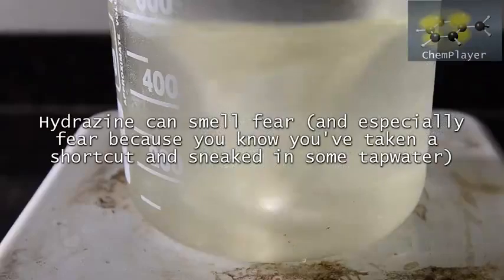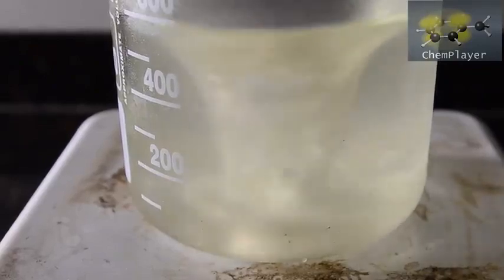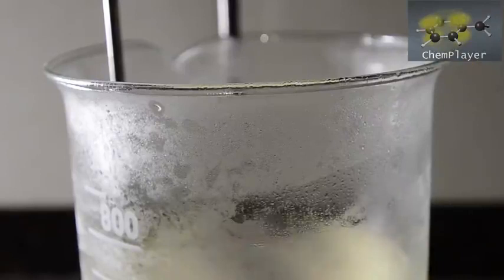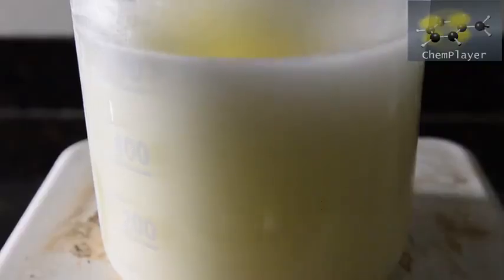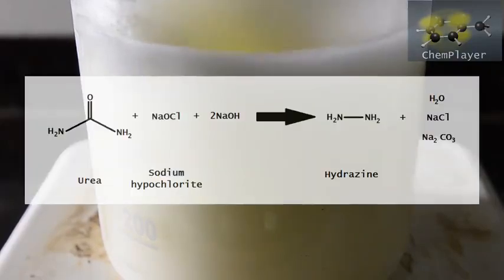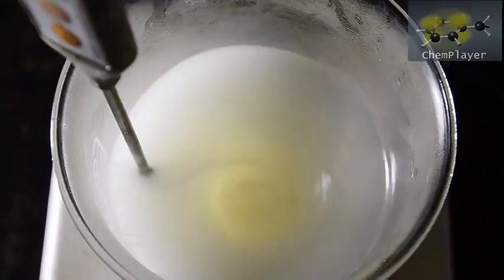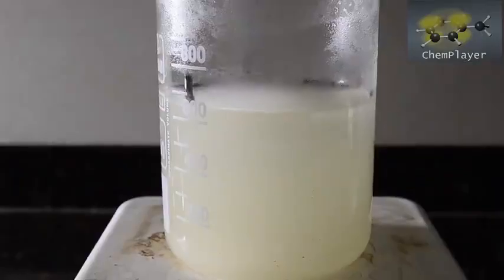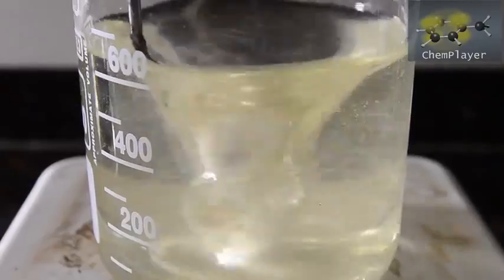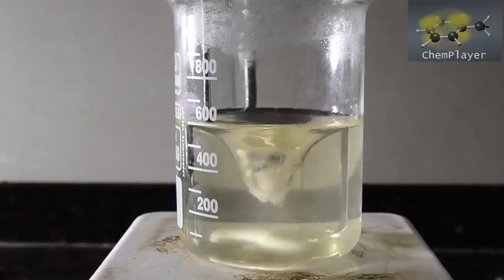Note that if you get no foam at all then your bleach is probably old and useless. Dial up the stirring to as high as you can for the reaction, and now in one go add the urea and gelatin solution. The mixture turns white as tiny bubbles of nitrogen gas are generated. Note that the foaming can be delayed, so don't get too cocky just yet. We've got some gentle foaming but not too much, which is great. The reaction has caused a slight temperature increase up to about 25 degrees C. Soon the gas production dies down and we obtain a clear solution again, which contains an intermediate compound that we now need to decompose in order to get our hydrazine.